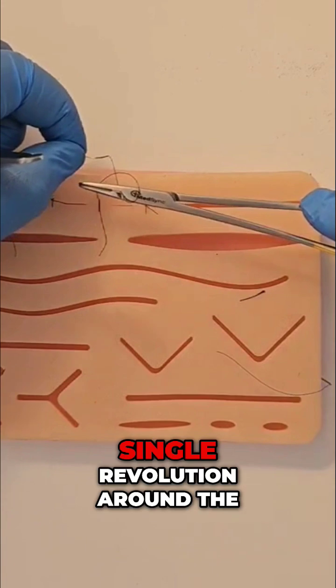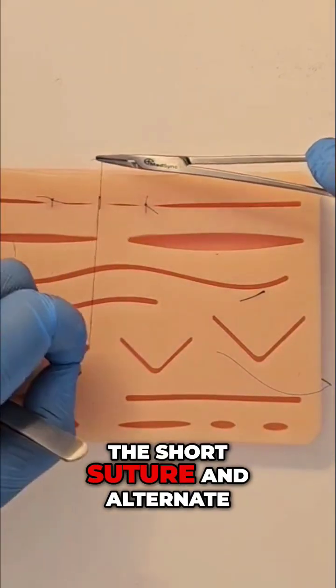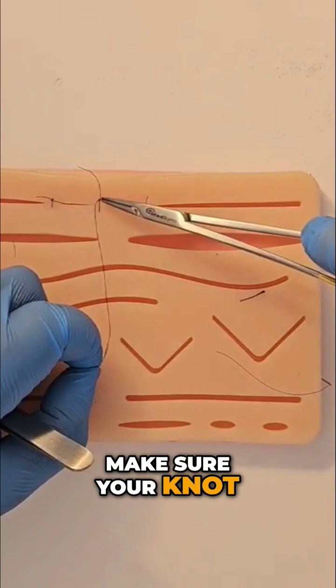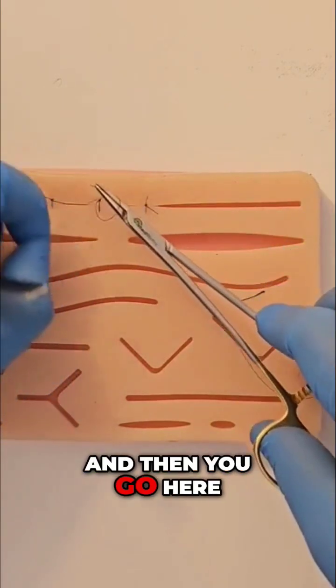The next step is a single revolution around the needle holder tip. Grab the tip of the short suture and alternate. Make sure your knot really does lay square and flat.